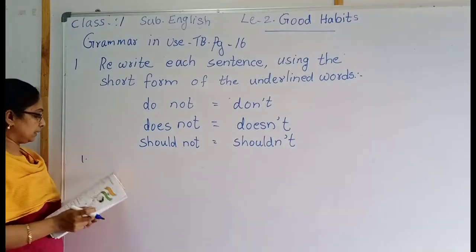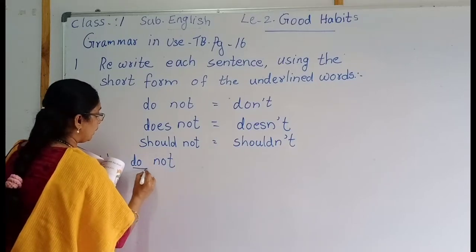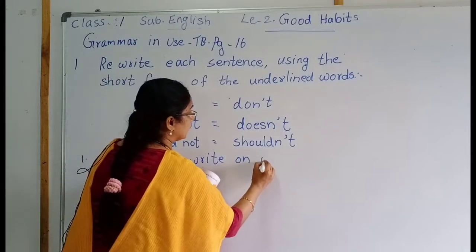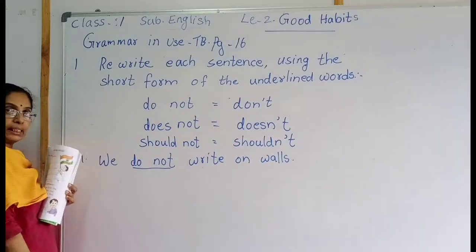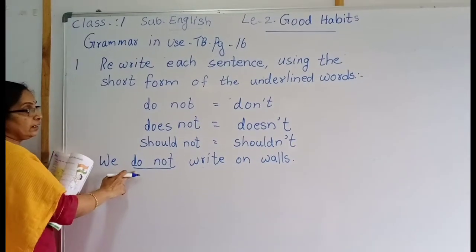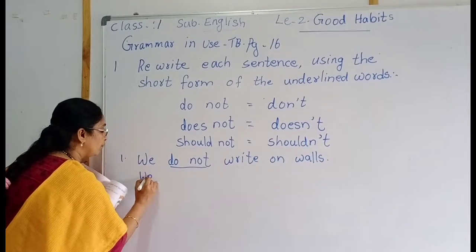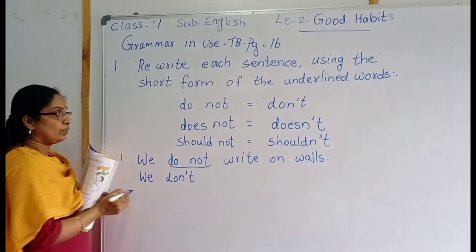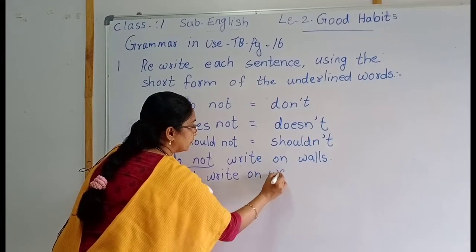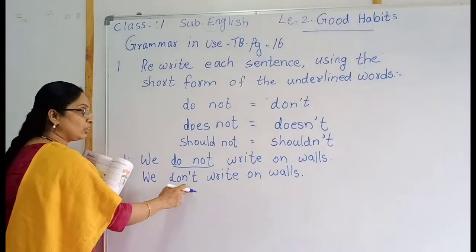Then we go to the first sentence: 'We do not write on walls.' The underlined word is 'do not'. Write the short form. We don't write on walls. W-A-L-L-S. The short form is: we don't write on walls. Understood, children.